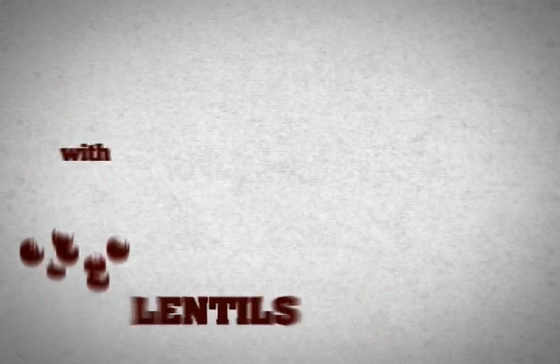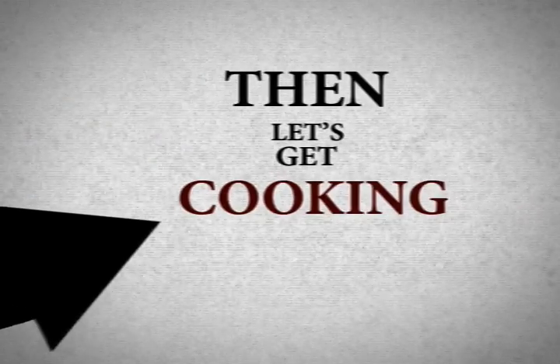We are preparing lentils with spinach and lemon. Your ingredients are ready, yes? Then let's get cooking.